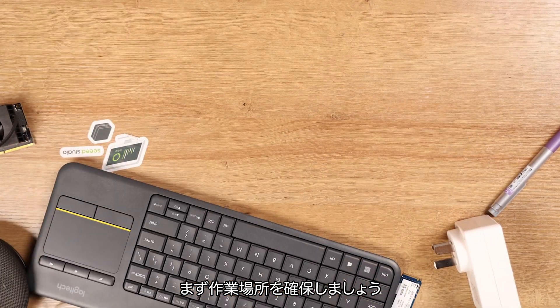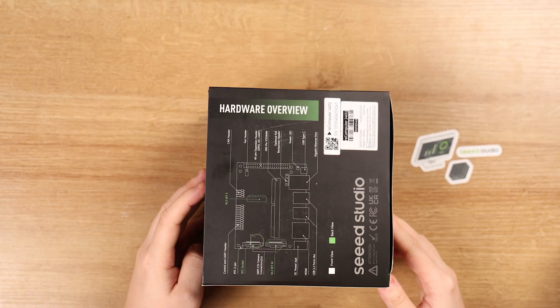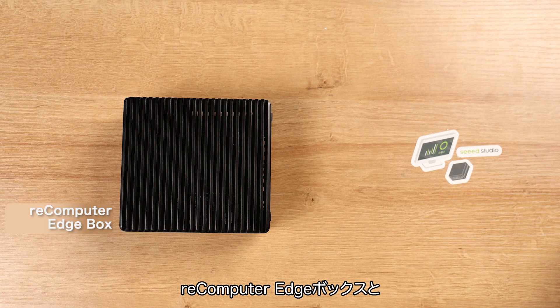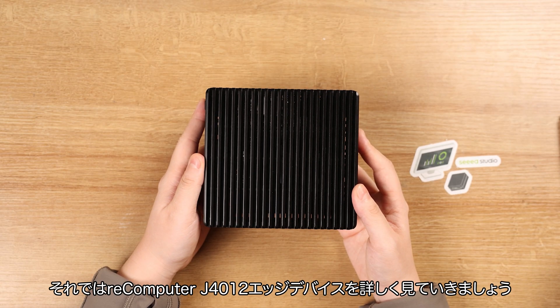Start off by clearing your install space, then gathering all the parts from the package. It includes the Recomputer edge box and the power adapter as a 19V 5A standard. Now let's take a closer look at the Recomputer J4012 edge device.